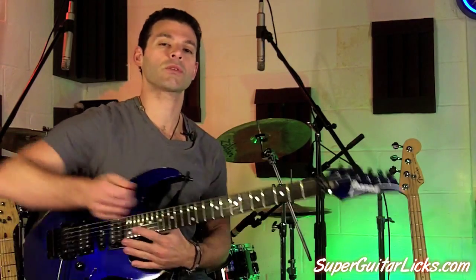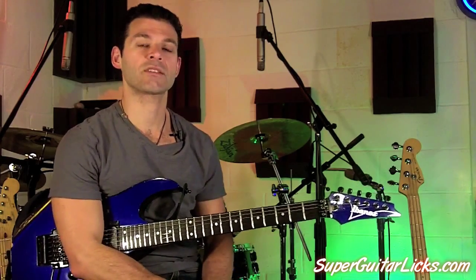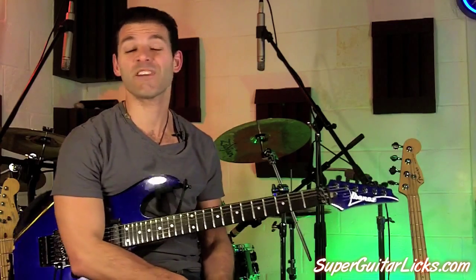Very cool. So this one's got that Spanish flavor to it — of course the backing track called Spanish Groove — which if you're not on SuperGuitarLicks.com right now, you can go there and get access to it and jam along to it for free. So this groove is actually in the key of B minor.